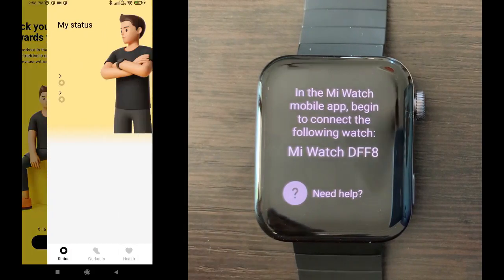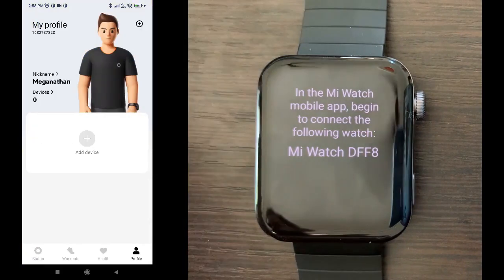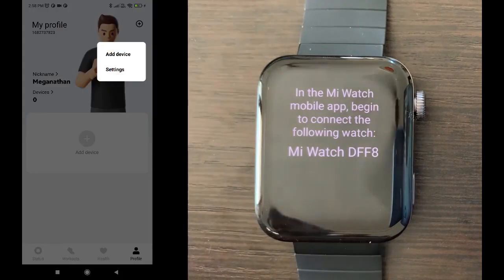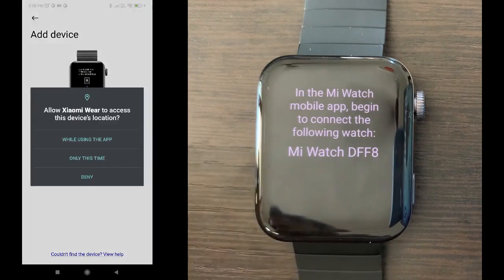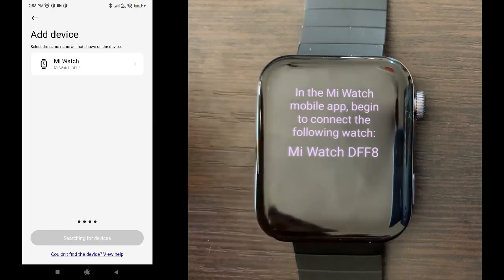Just start the Xiaomi Wear app. Go to the profile section and click on the plus icon in settings. You have to set the region as China if it is not already set, because only then you can see the Mi Watch as an option. You also have to enable Bluetooth and device location, so that the phone can find the watch.